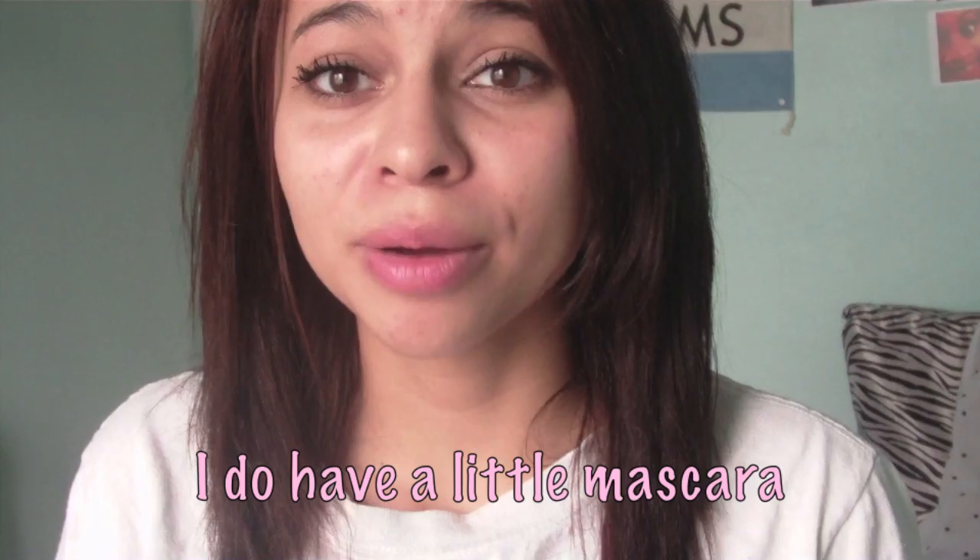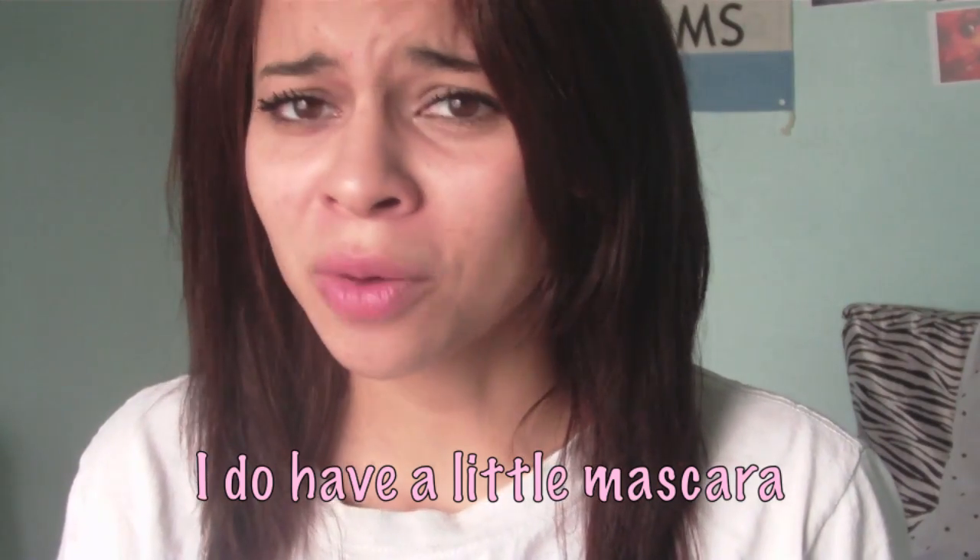Hey guys, I'm here today to show you my foundation routine. Currently I have absolutely no makeup on my face — you're probably like, what? She's not wearing any foundation right now. I just washed my face before I started filming this video. Absolutely no makeup. I'm not going to come out here and lie to you guys, but my skin has improved like a thousand times better since I've been taking Biotin.